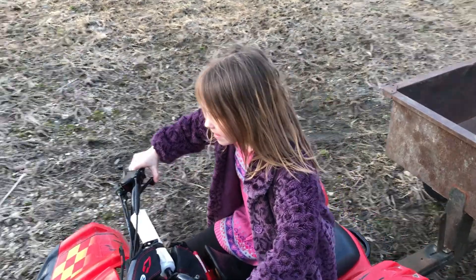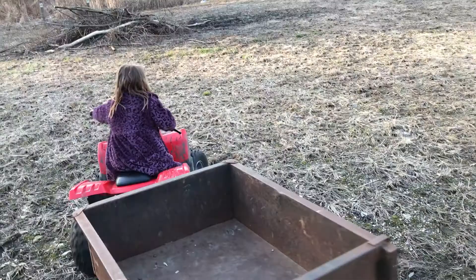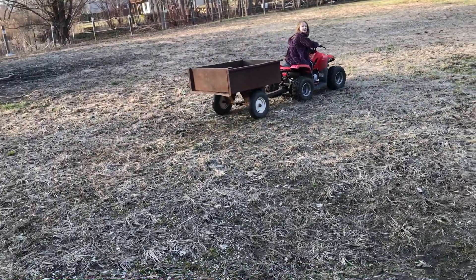Let's go over to the other pile, okay? Go to the other pile, sweetie. Go over to that pile over there. What? That pile.